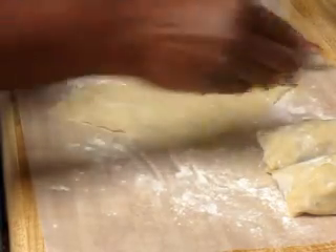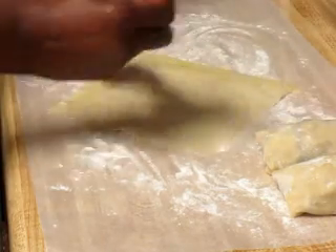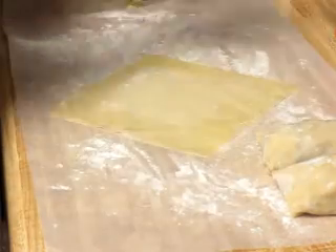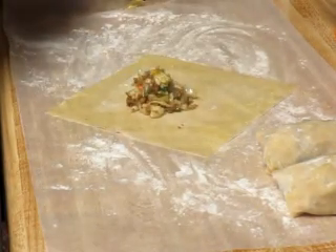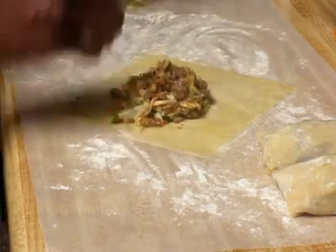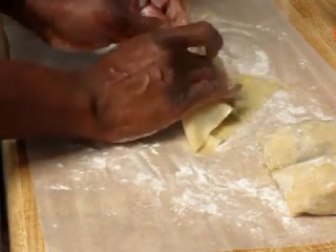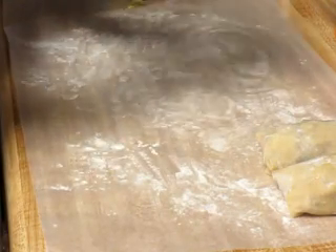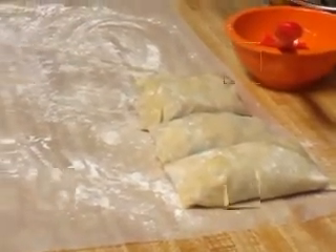I'll show you how I do another one. These may not come out like I want them to — it's been years since I made these, but I just had a taste for something. So we put our meat mixture in — that's the three tablespoons. Bring it close to you, flip it, hold it, flip it again, and make sure all your seams are facing down. That's what they look like — I have three done and I'm going to go ahead and complete the rest.